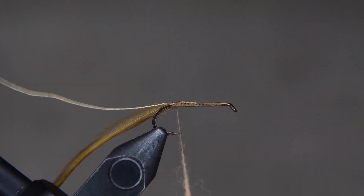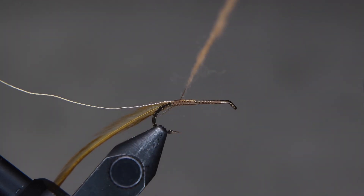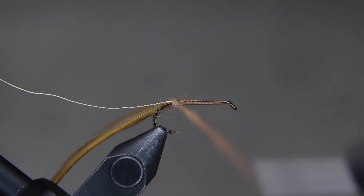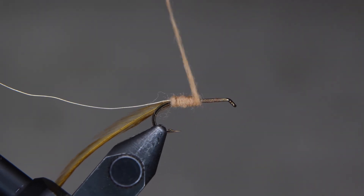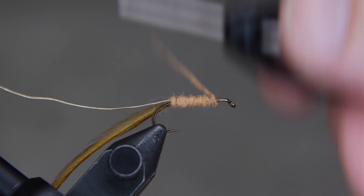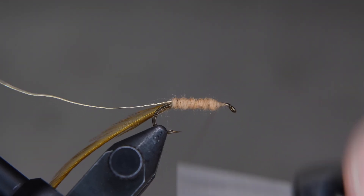If you don't have enough or you have too much, you can add more or take it off at the end when you get towards the eye of the hook. The body shouldn't be bigger on one end — it should be pretty uniform throughout the whole length of the hook. Get it where you want it, about an eye length back.